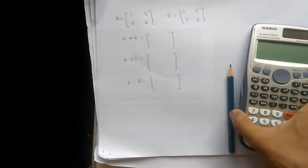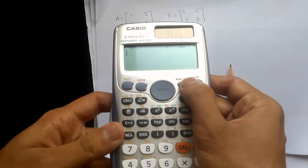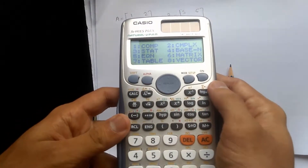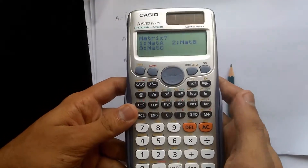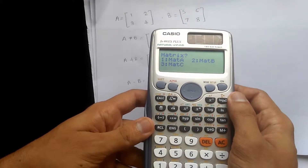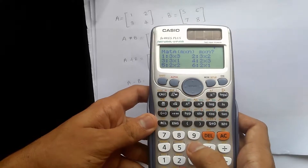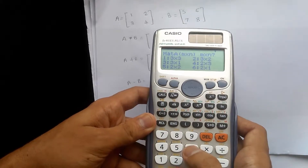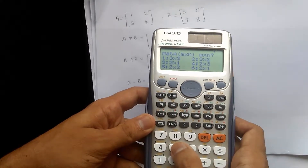To do the multiplication, we have to turn on first, then change mode. We have matrix at number 6, so press the 6 button. We have to put matrix A into the calculator. Matrix A is at number 1, so press number 1. Then we have to choose the order — matrix A is 2 by 2, so press number 5.